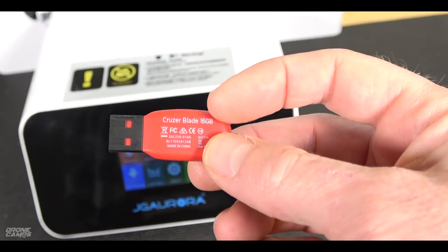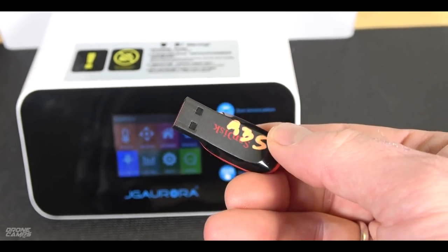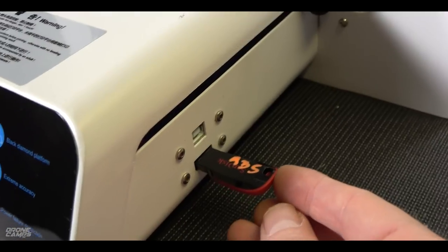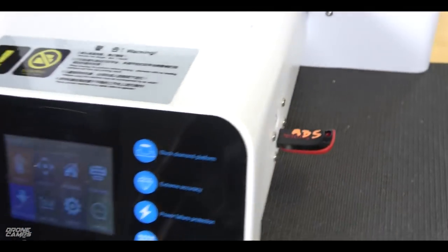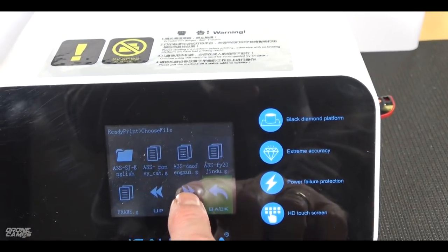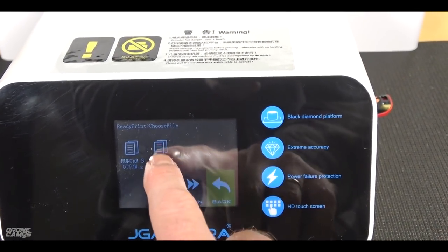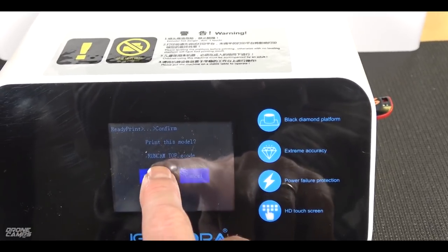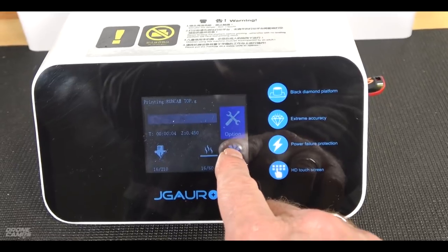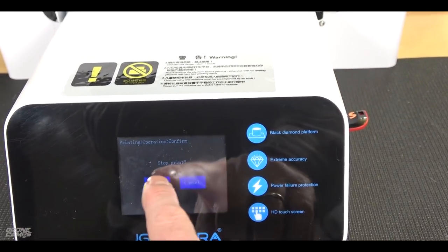What's also really nice about this printer is that it comes with a USB drive for all your G-code files. Once you have your file saved from Simplify3D, just put it in the side of the printer and it pretty much instantly loads. Press print, scroll through with the arrows, find the file you want, and push confirm to start the process. It then heats up the nozzle and the bed.